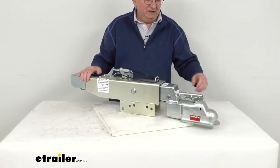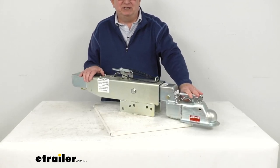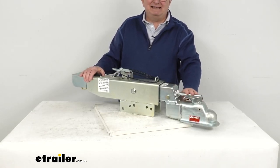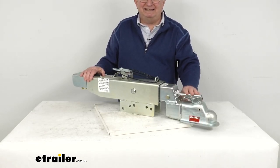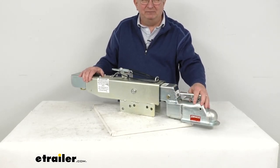This one also has an easy latch coupler mechanism, which makes for a simple, secure hookup and disconnect. Basically it will let you hook up your latch when it's in the closed position — you just drop the coupler over the hitch ball and the latch will snap into place.